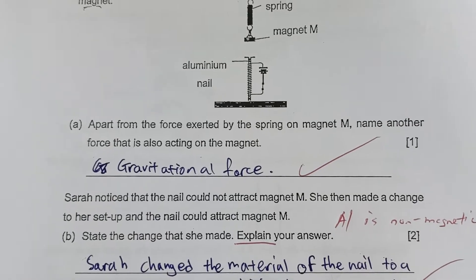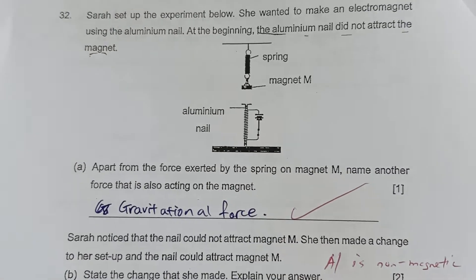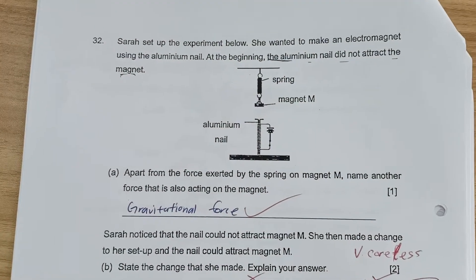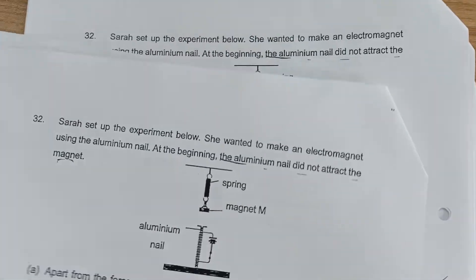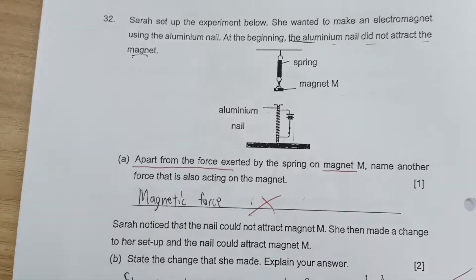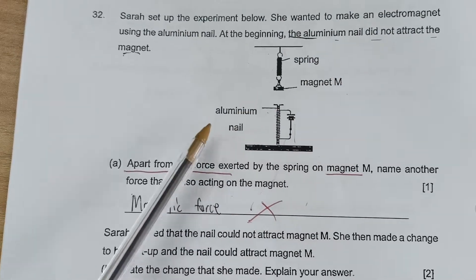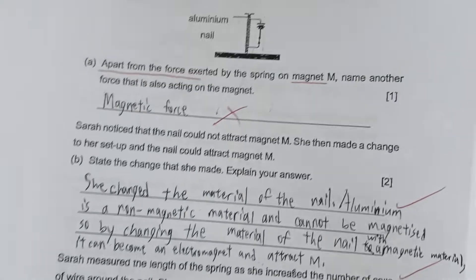This student is very sharp — she got the answer gravitational force. Let's look at the other students and why they made careless mistakes. One student wrote magnetic force, but the question carefully states the aluminum nail did not attract the magnet, so it cannot be magnetic force. This is one careless mistake we spotted.